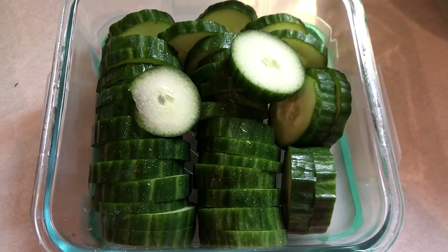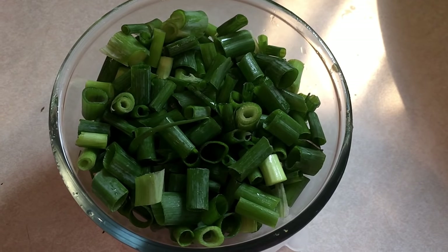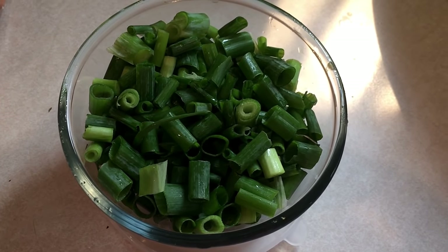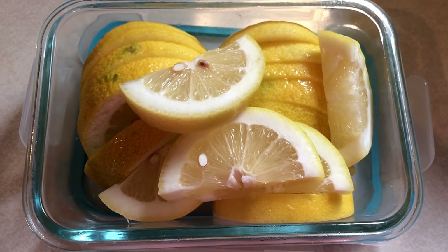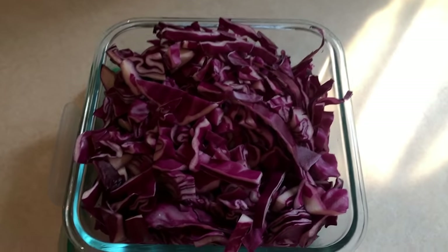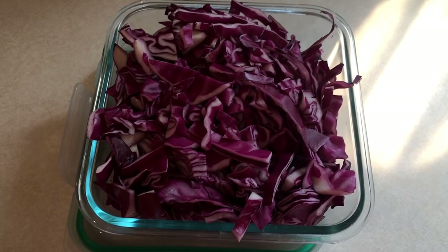First off I start with my usual basic prep. I prepped up some cucumbers for snacking, some green onions for salads and dinners throughout the week, some lemons for my lemon water. I also shredded up some red cabbage I'll be using for a couple different recipes and for salads throughout the week.